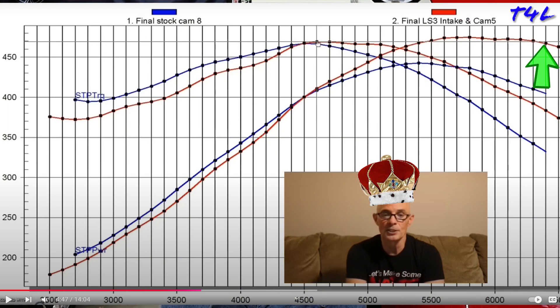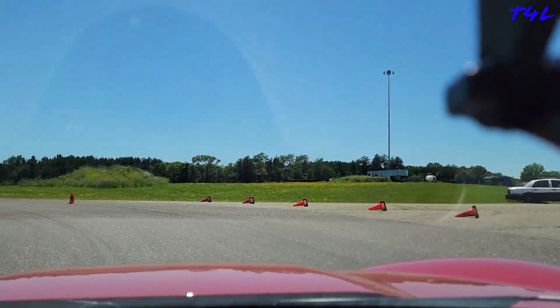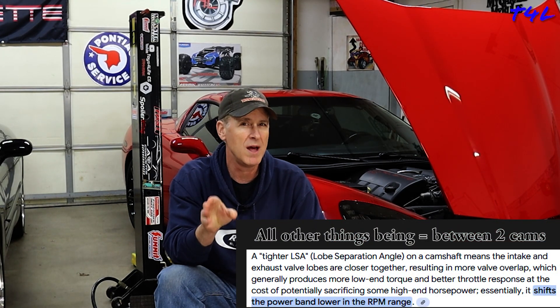Next I need to consider the RPM range the LS2 will be in for its primary uses. For spirited street driving, the LS2 is going to be at 2,500 RPMs or less the vast majority of the time — so it's incredibly important that I don't use too radical of a cam reaching for massive high-RPM horsepower, or I might trade away more low-end torque than I wanted to. I also don't hang out much in the mid RPM range of 3,000 to 4,000 RPMs while street driving. However, when I go autocrossing, this is exactly the RPM range I'm at most of the time, so I want to make sure I don't lose any mid-range power — and I believe this is possible by selecting a camshaft with a slightly tighter lobe separation angle than stock.